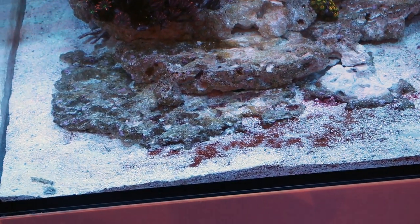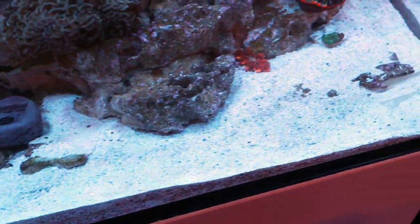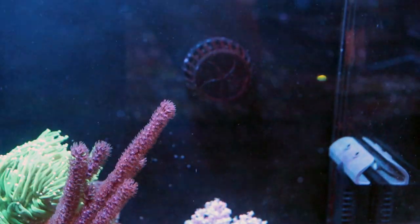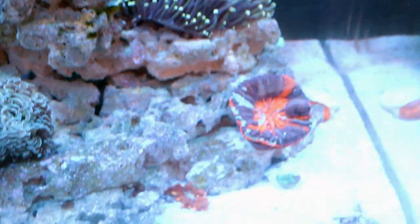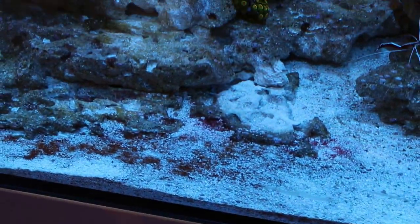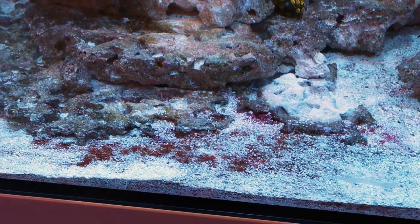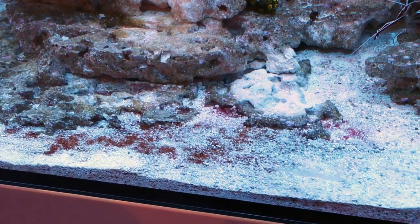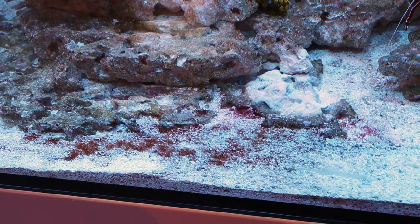So a couple ways to get rid of it — stuff that mixes the sand bed. You can see that it's really only in this one section here, and then if we look over here on this side of the tank it's pristine. That's because the flow pattern coming off this Ecotech MP10 is just mixing the top layer of the sand much better over here. This may just be a dead spot, which gives the opportunity for algae to build up in the tank. So rearranging the flow can help to beat it, or adding organisms and cleanup crew to your sand bed to keep it moving and stirring.